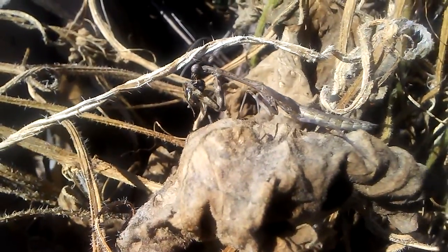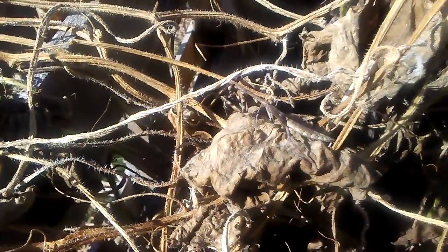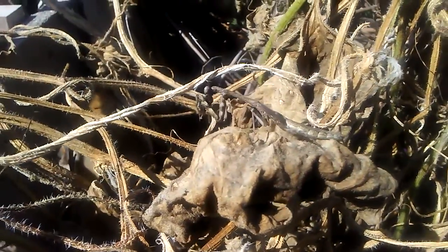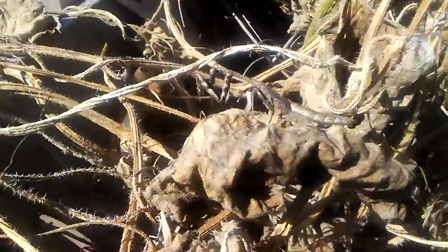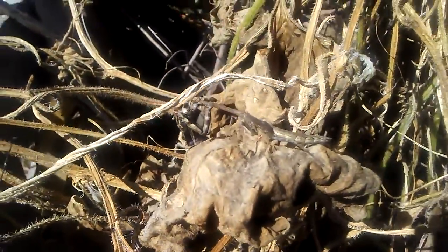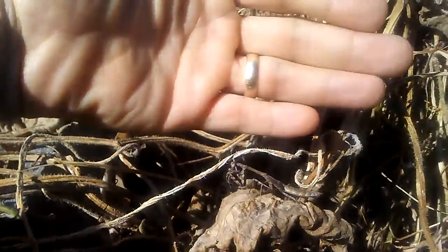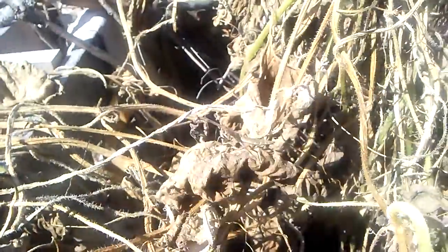Mr. Praying Mantis — I don't know, this one does not look to be a female, unless it's a different species from what we've been seeing. This one's pretty small — sorry to bother you. That's its size comparison to my pinky finger.